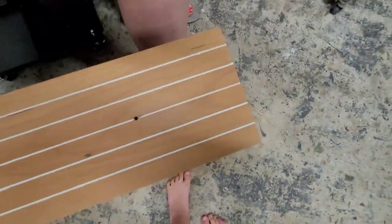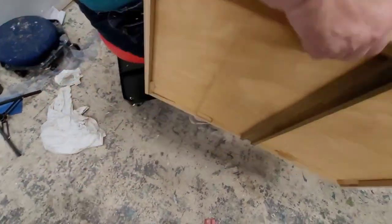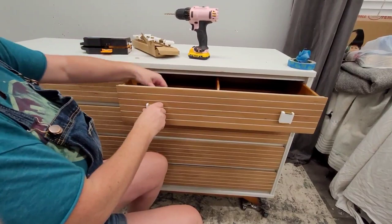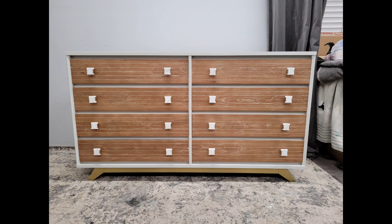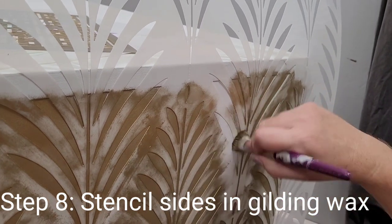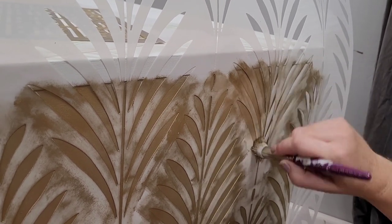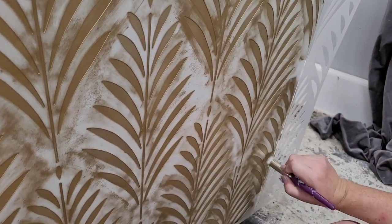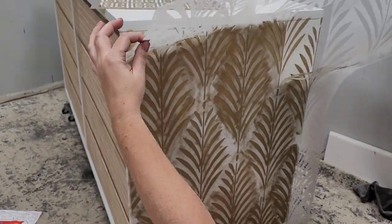I went to work drilling all 16 holes across the drawer faces. The lines across the front of these drawers made it really easy to keep my hardware aligned. Once drilled, I threw my drawers back in — you can see what a difference the hardware makes, pulling in the light color from the body and the gold from the base. I wanted to spice up the size of this piece with a stencil, so I chose my most mid-century stencil — a fern and leaf design from Stencil Revolution, linked in the description.